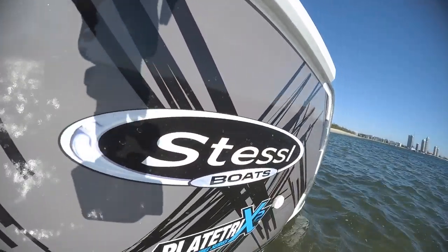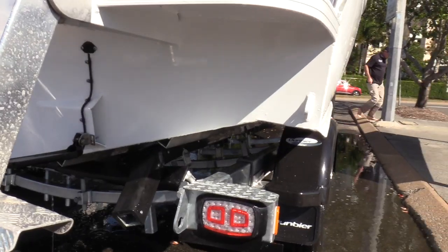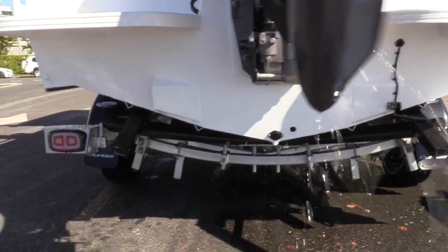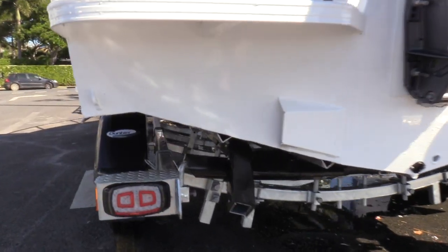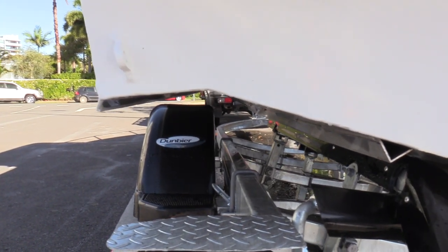Listening to customer feedback and always looking for ways to innovate, for 2020 we've brought out Platrix 2, the new Platrix II hull. In essence we've widened the boat by 10% at the chine level and increased the reverse pressings. This gives a drier ride, better lift, and a lot more stability at rest, so the boat has a much more sure-footed feel to it.